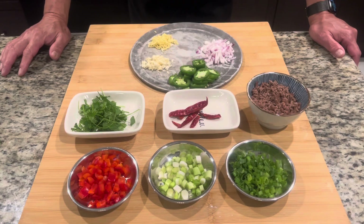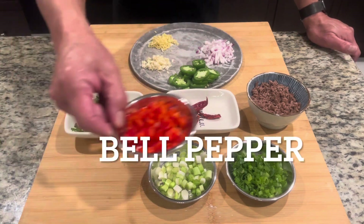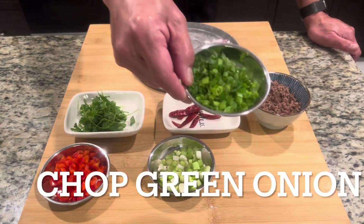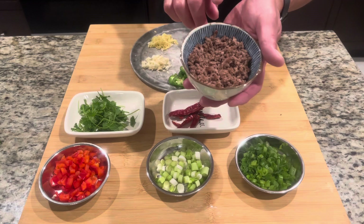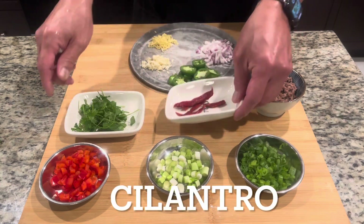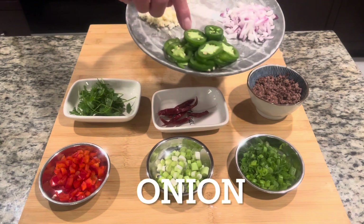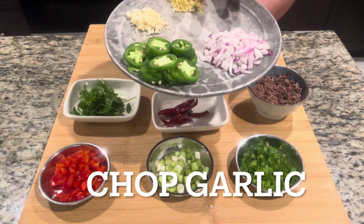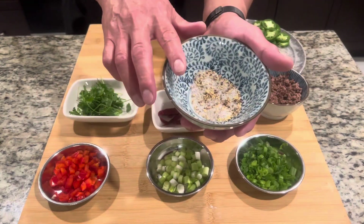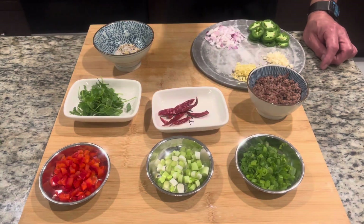The ingredients are very simple — you can get them anywhere in the supermarket. Bell pepper chopped, green onion (the end part) chopped, ground beef (you can use pork if you like, or leave it out), Sichuan dried chili red pepper, fresh cilantro, jalapeño, onion — any kind you can get — chopped garlic and ginger, plus the seasoning sauce we made earlier. All right guys, let's get it on!